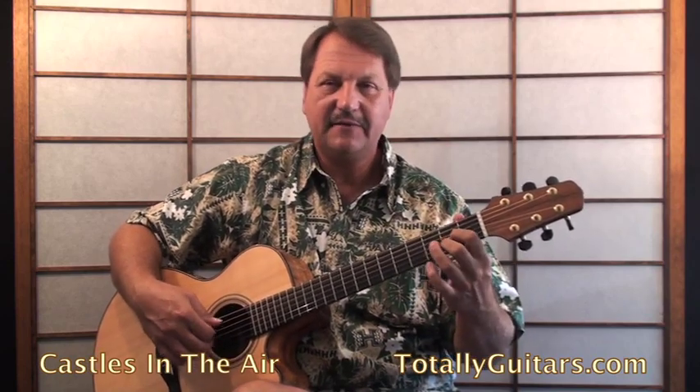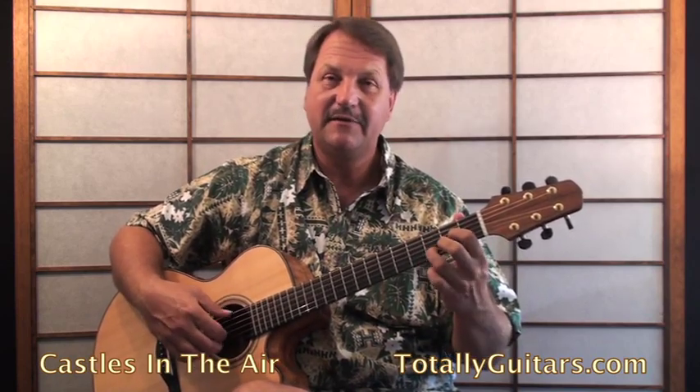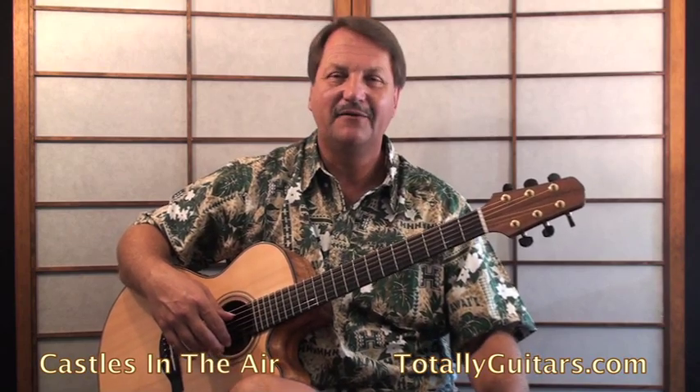Then it lands back on a D chord. As it gets into the verse, it starts running through D, D major 7, D6, and back to D major 7. It sounds a little bit like Gentle on My Mind, another song from the same era by John Hartford, of course made famous by Glen Campbell.